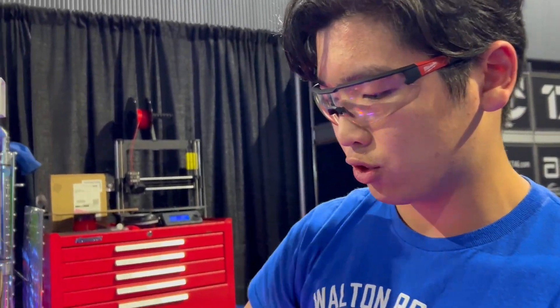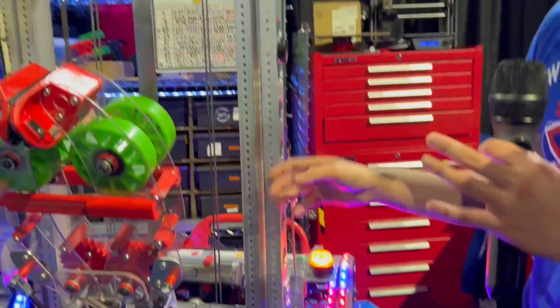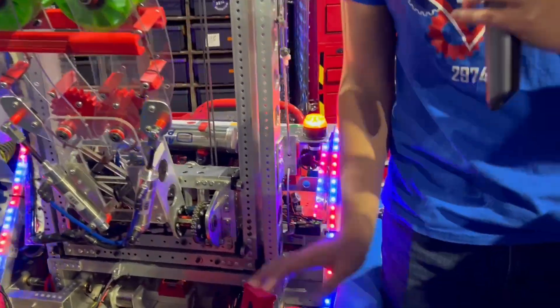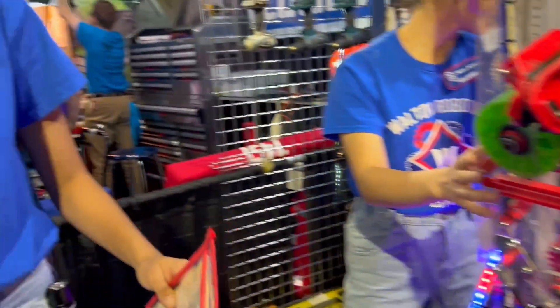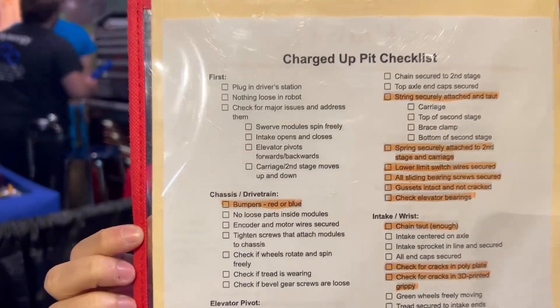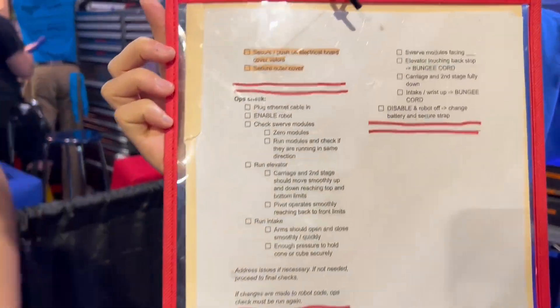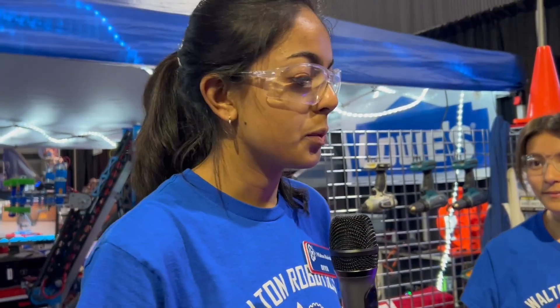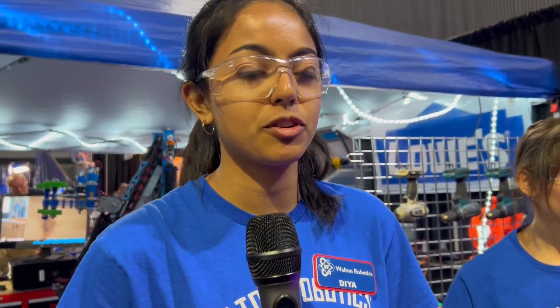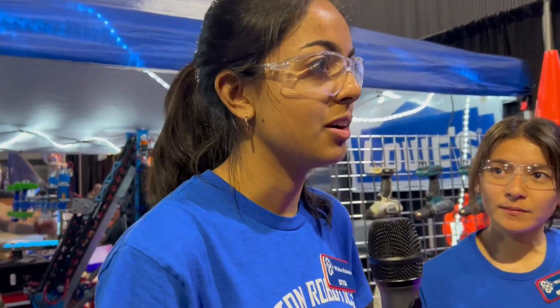When we come back into the pit after a match, we go through a checklist that covers the mechanical side of things. Then to address programming, we do an ops check — we enable the robot and test maybe two different set-points and the drivetrain, making sure everything is in working order. We try to do this between every single match. It reassures us that nothing has changed since the last match, nothing's been shaken up, and no wires are loose.